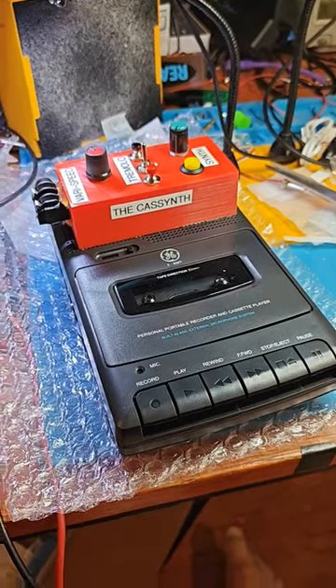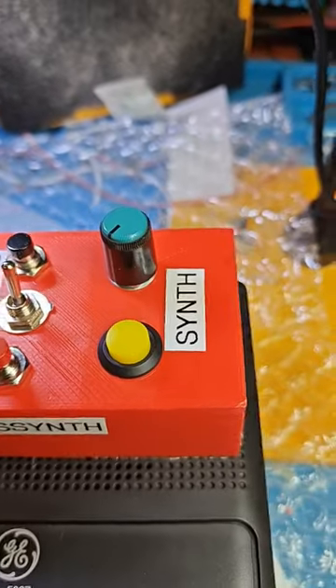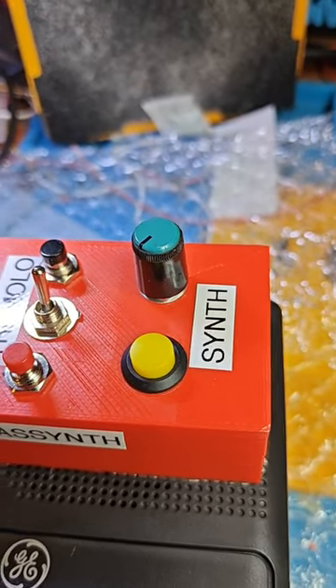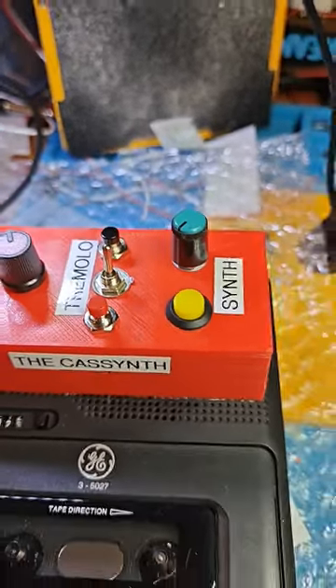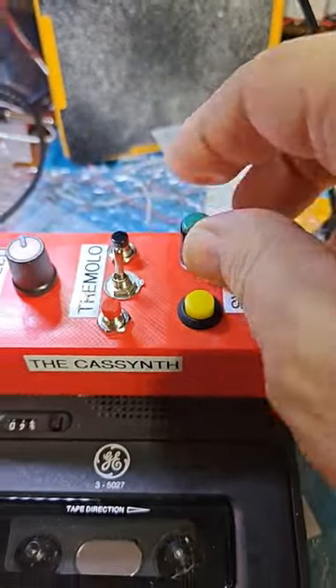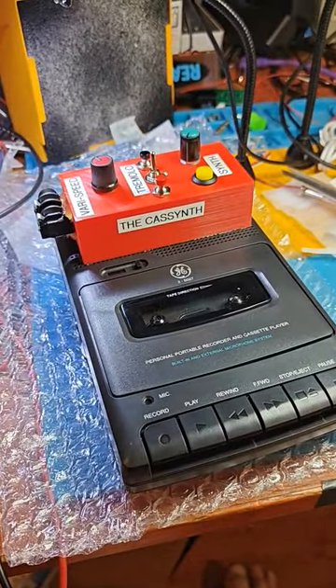This is the KSynth modified cassette deck. It gives you variable speed, two different types of tremolo effects, and a synth button which, when you kick it in, acts like an oscillator slash preamp that makes all kinds of fun noises when you turn this knob. It's really cool. This is one that's going out today.